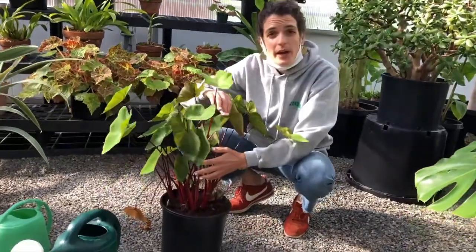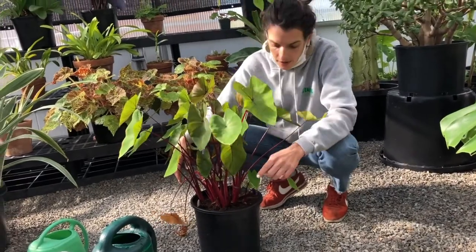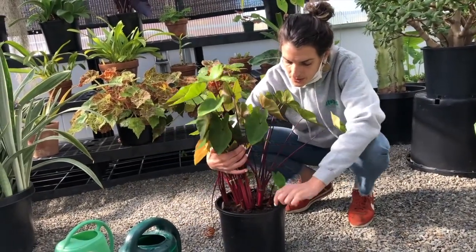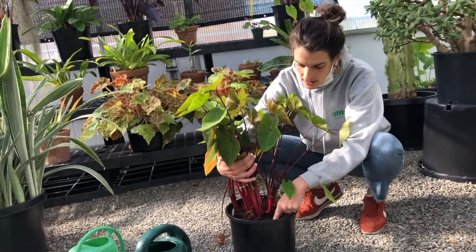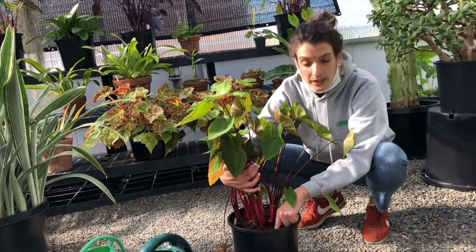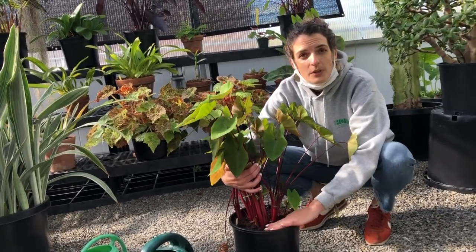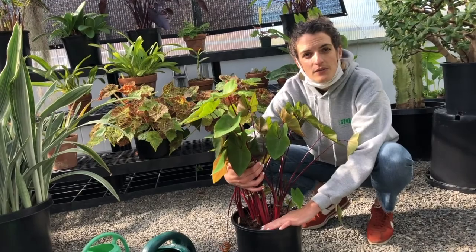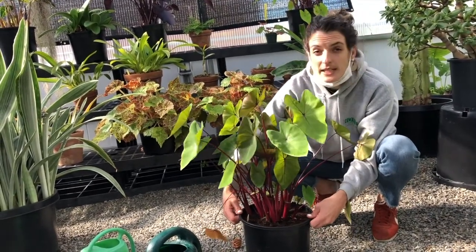Another way to tell if a plant needs water is using your finger. You stick your finger into the soil about two inches and notice if it's moist or not. If it's not moist two inches down, you can give your herbaceous plants some water. The top of the soil is going to be a little bit drier most likely, and again, that's due to evaporation. So this plant is in need of a little bit of water.